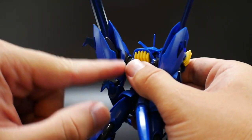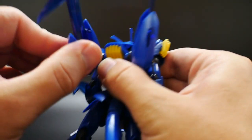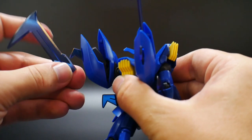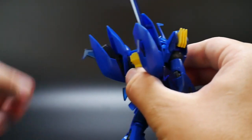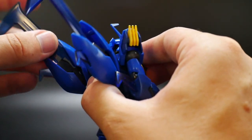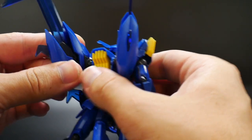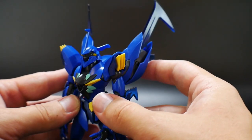Looking at the backpack, the wings are on ball joints so they can move all the way around. The clear pieces can actually be removed if you want to close them up, but I think they look better keeping them in. I recommend just keeping the overall aesthetic as is.